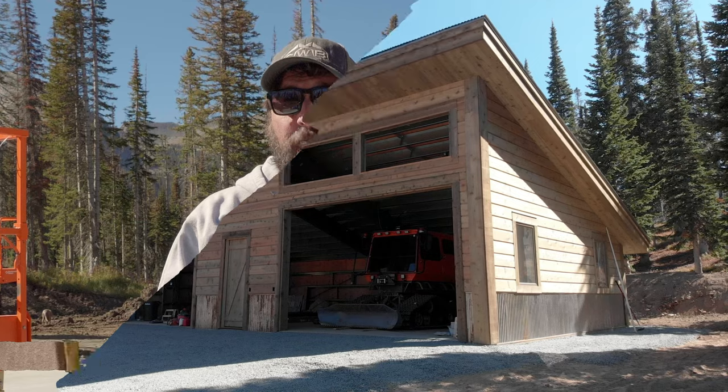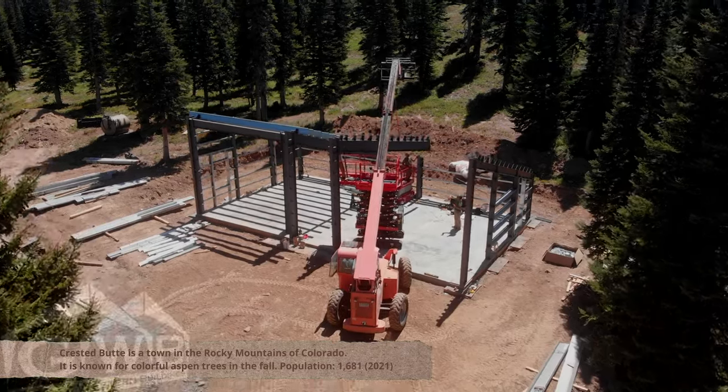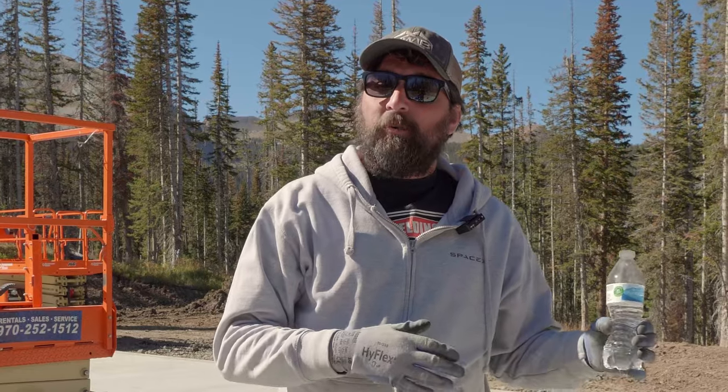We're up in Floresta, Colorado, just up the mountain from the small town of Crested Butte. We've actually put a building up here before a few years back — we'll put a link to that in this series. Since we're up here working for friends, we brought a small crew to help put it up and do a video series on this. Today we're starting filming and this is all going to be instructional — how-to — and we're going to get a lot of tips and tricks in.